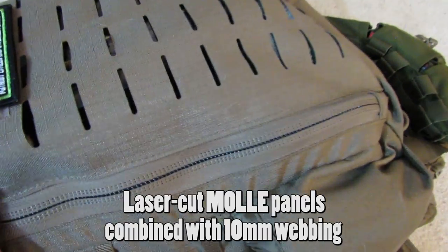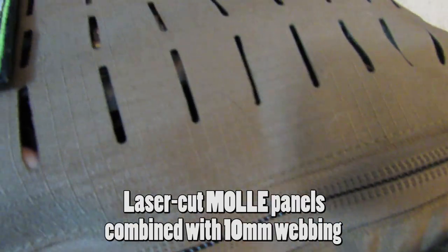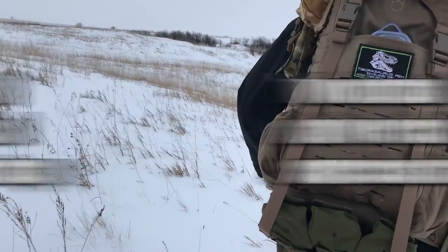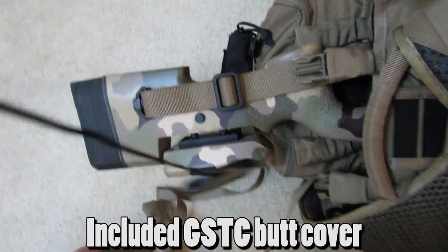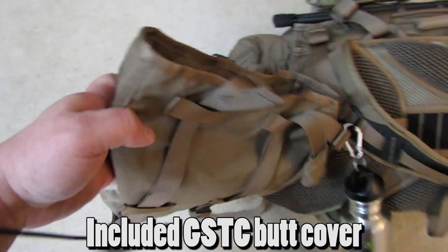This is very tough stuff. Good luck ripping through this thing all the way off. This is not only for protecting the rifle and the optic — this is also for load-bearing.